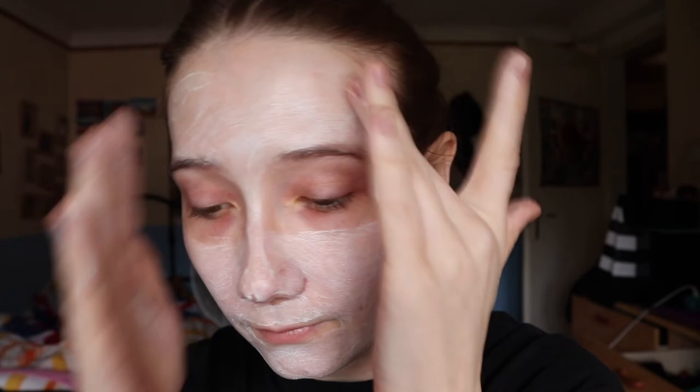It doesn't smell that nice — to be very honest with you, it doesn't smell that good. So it is on now. I look like Casper the Ghost. I will leave it on for 10 minutes and be back.